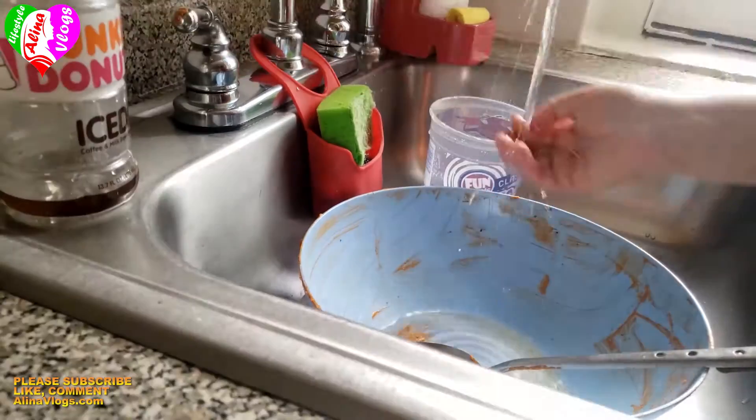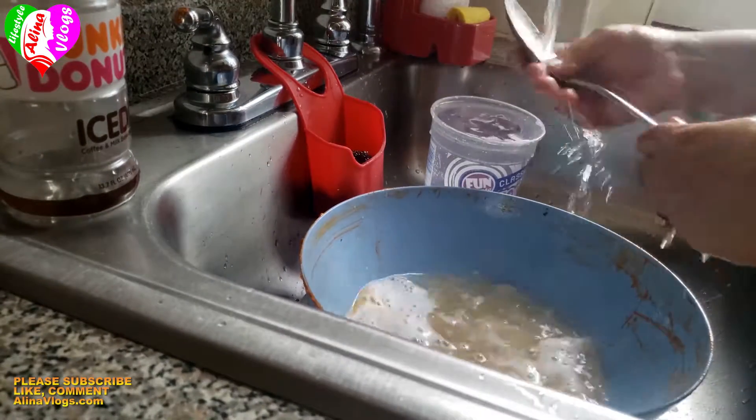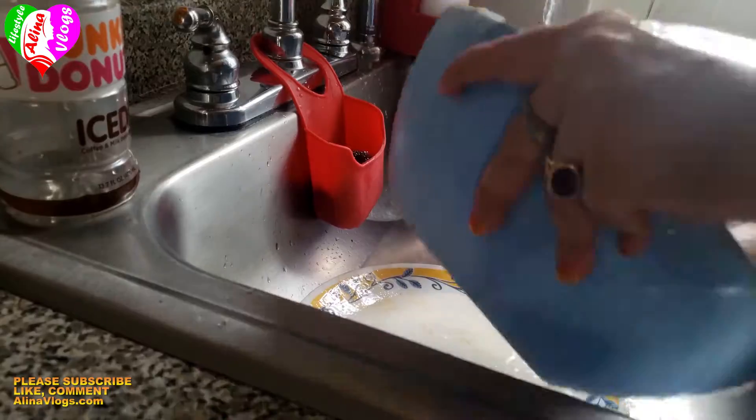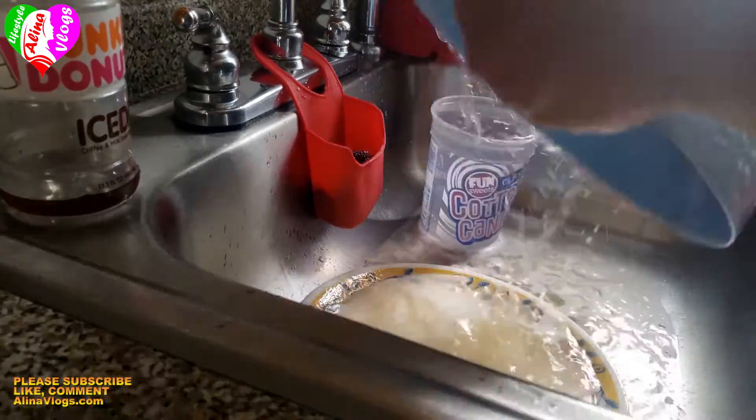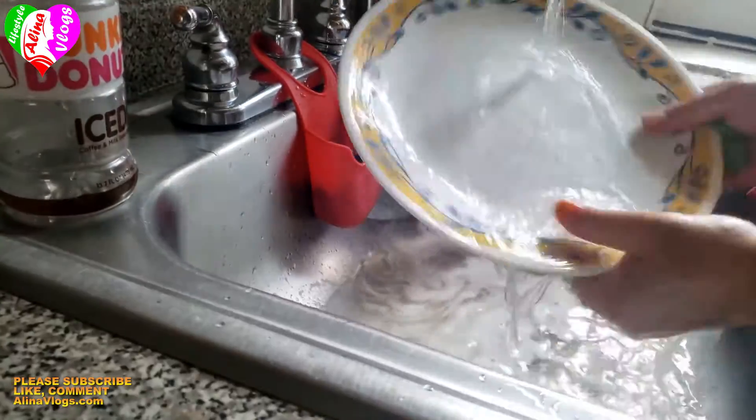While the chicken is cooking, I will clean the dishes. I don't have a dishwasher, so I clean everything together.